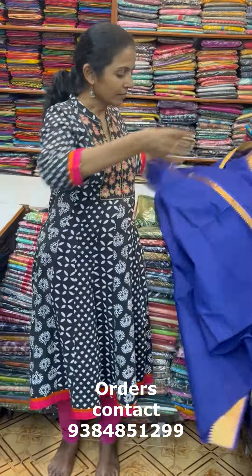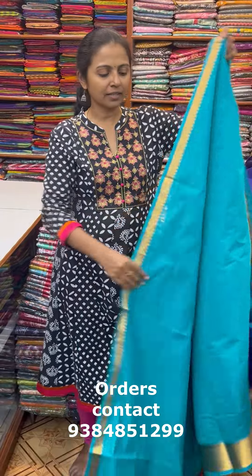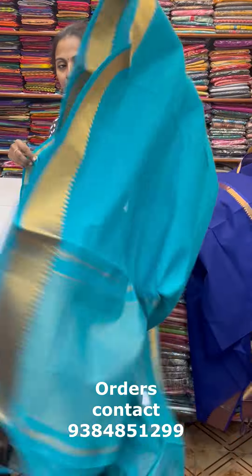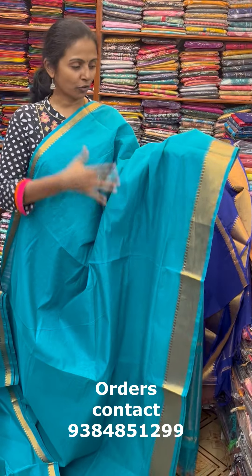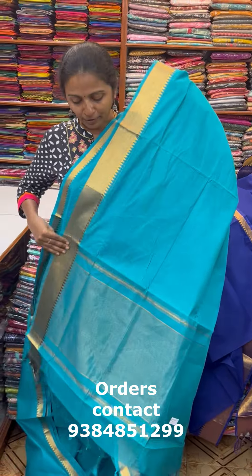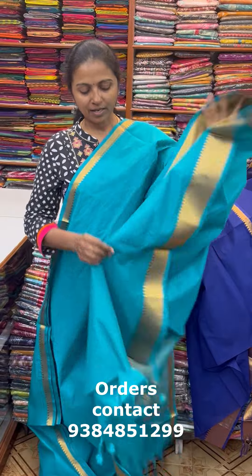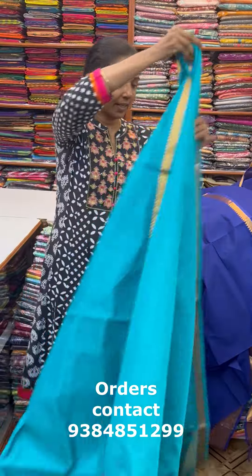Next color is a very beautiful peacock — light peacock bluish-green combo. And then there's a blue and green mix combination — a lovely shade with beautiful zari border. This is the pallu of the sari, and this is the blouse for this sari.